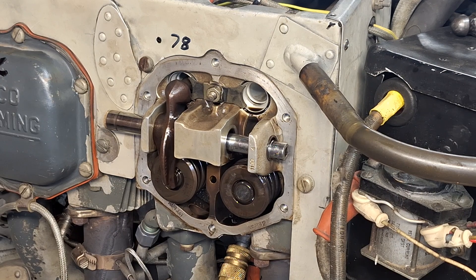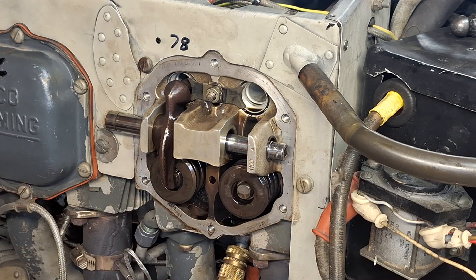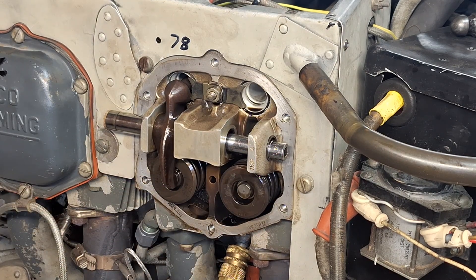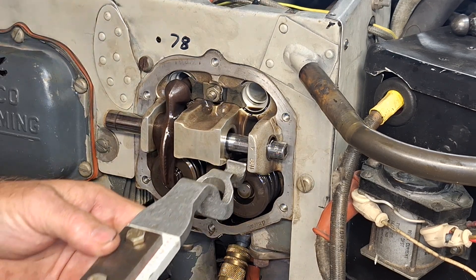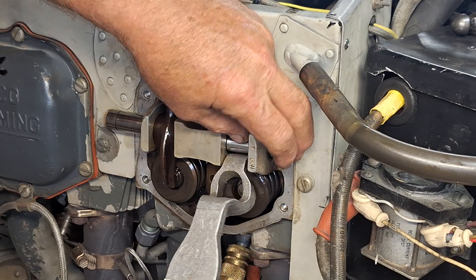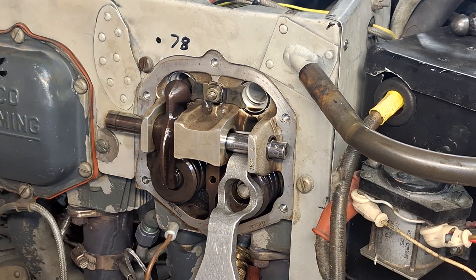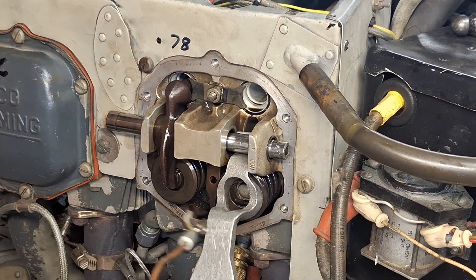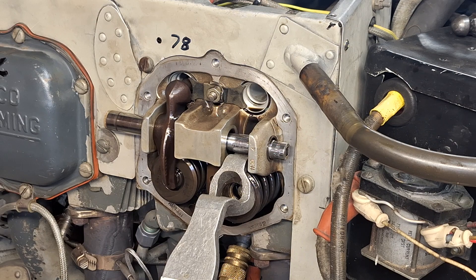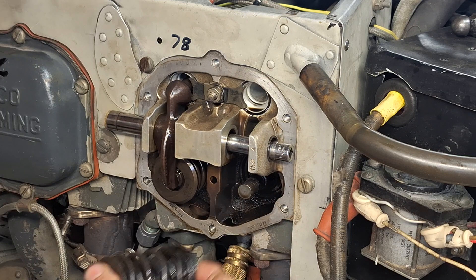Next thing we've got to do is take off the cap on the end of the exhaust valve — just use a magnet, take that off. Then we have a tool here — I broke it so I had to add a little piece onto it; it wasn't long enough when it was built. Now I'm going to depress the spring and try to get these keepers out. There we are, I got both keepers. Take the tool off. Got the valve spring.